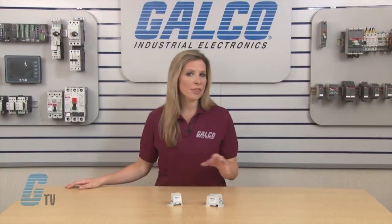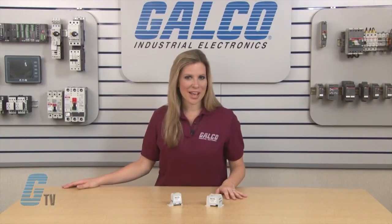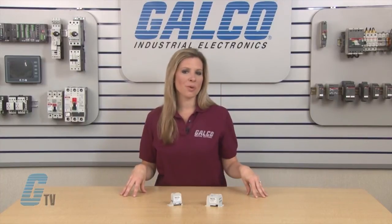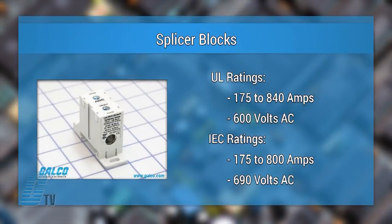The single phase units have 6 to 11 outputs and the three phase units have 18 outputs. Also available are splicer blocks for one or two inputs in and one or two outputs out. The splicer blocks are rated from 175 to 840 amps at 600 volts AC.